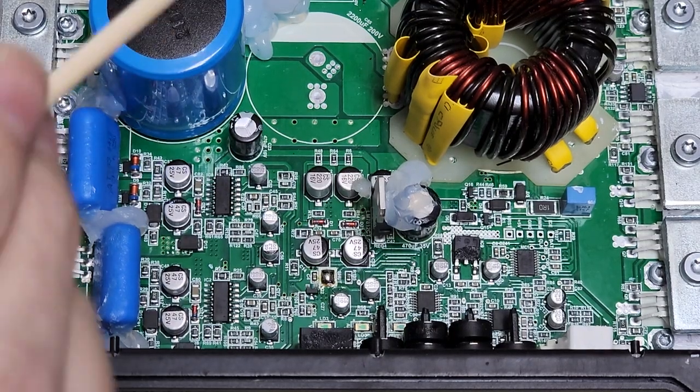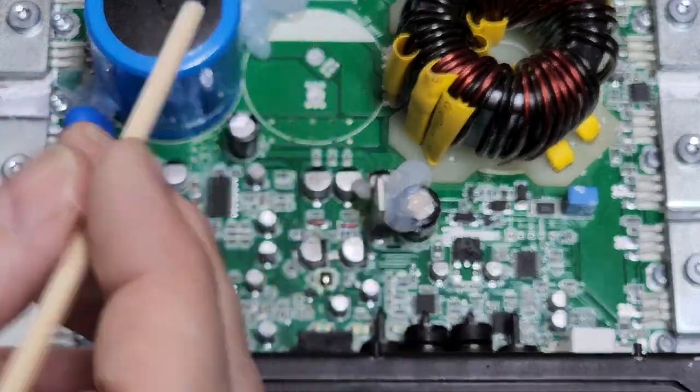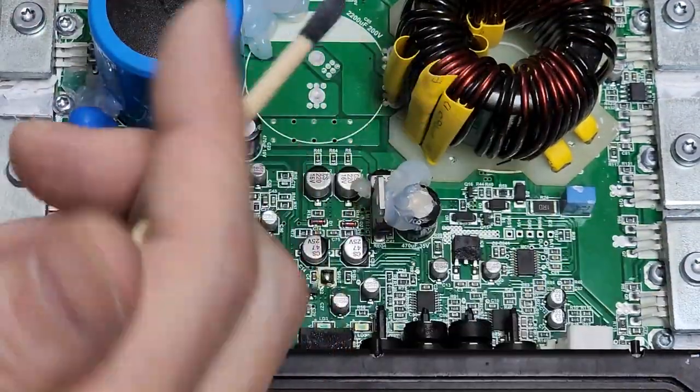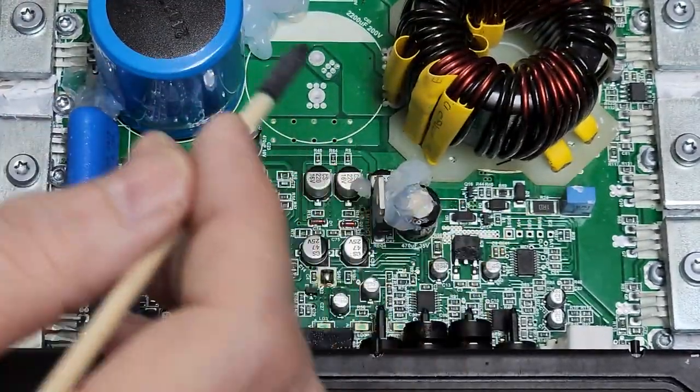So this is the HD 2000 Tar Amps amplifier. I do warranty repair for Tar Amps. I love these guys — I love Tar Amps. They're good to me, I'm good to them. They have just been fantastic to work with through the years.